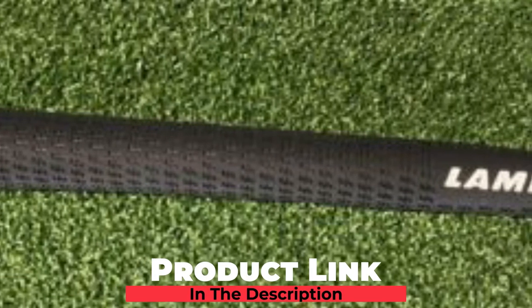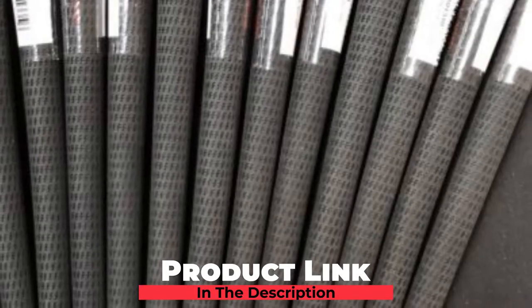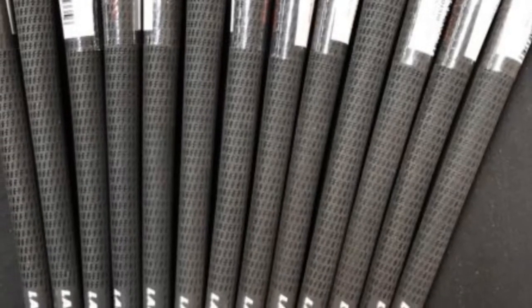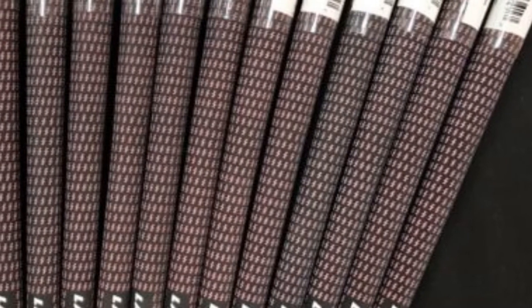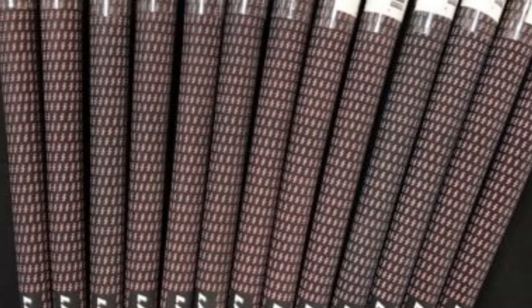Lampkin Crossline Golf Grip Bundle comes with 13 pieces with a complete range of sizes. The different sizes will help a golfer select the one that fits rightly in his hands, and there is also a variety of colors to choose according to your style. Due to its crossline pattern, this golf grip will give full control and feel to people who have small hands, so they can play with complete confidence by grasping the grip properly.